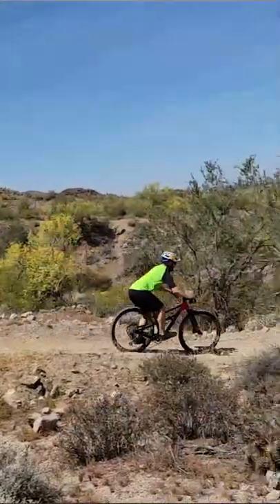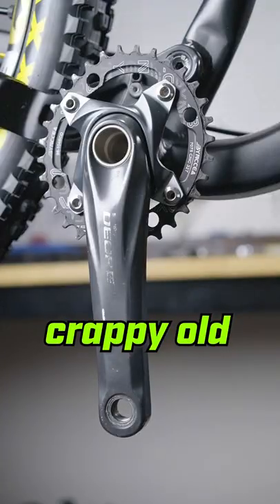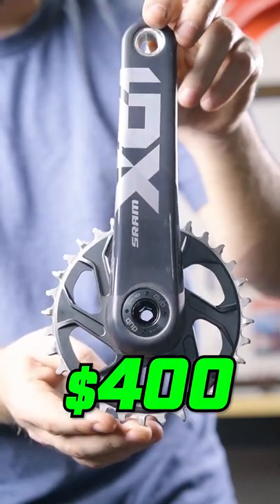So I was riding my super upgraded Polygon D5 and I was like, my bike doesn't shift that good. And then it occurred to me, I'm using this crappy old crankset. So I went online and ordered a beautiful SRAM X01 carbon crankset for $400.